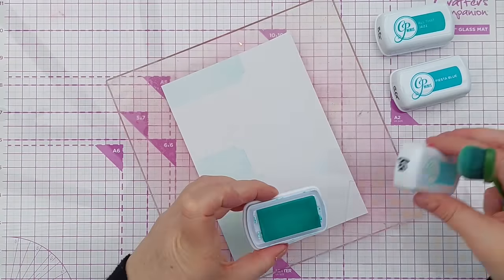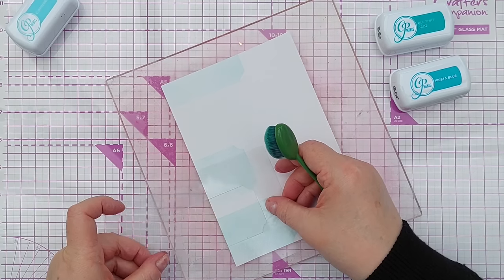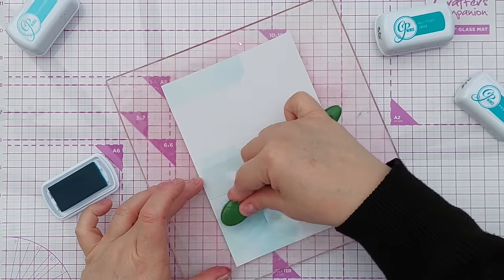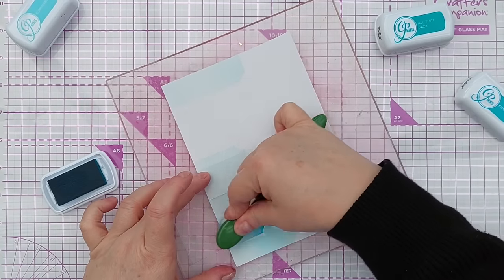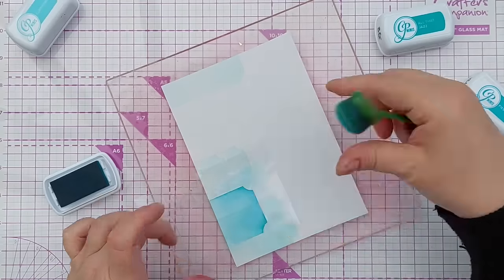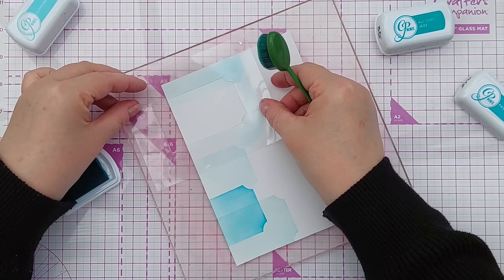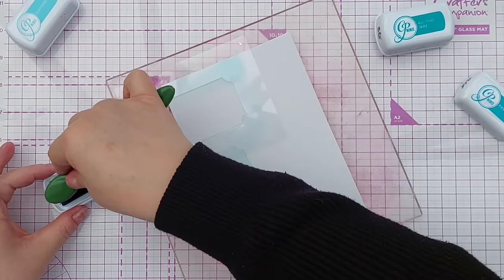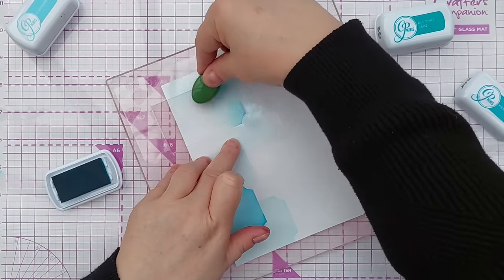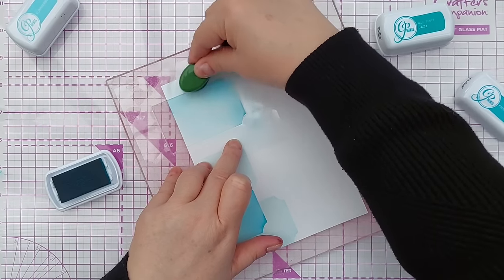There we go — some background color. The next one I'm going to do is Fiesta Blue and I'm going to shuffle it back, picking up a little bit. This is quite a strong color and I'm going to do this one overlapping. These Catherine Pooler inks are dye-based, not pigment-based, so they are really lovely for layering like this — you can see through the top color to the bottom color below.